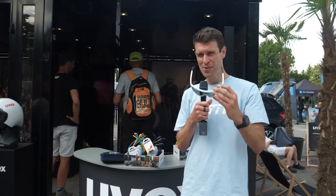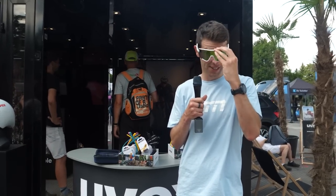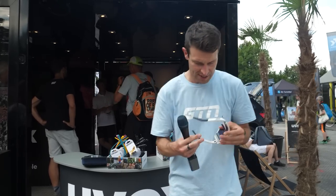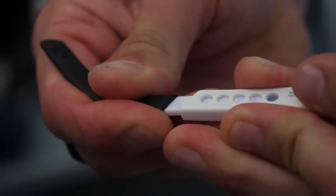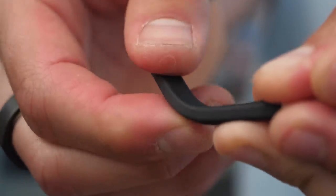I may have found the most adjustable glasses yet. These are the new glasses from Uvex. Watch this — not only can you quickly remove the arms and swap out the lens, which comes in the case — you can see I've got a clear one just here — but you can also, on the inside, pull the arm out and adjust it to whatever length you want to go around your ear, and this bit also bends however you need around your ear. They're pretty cool.